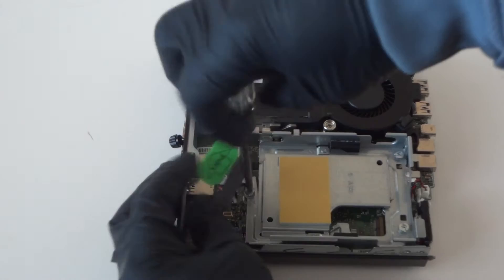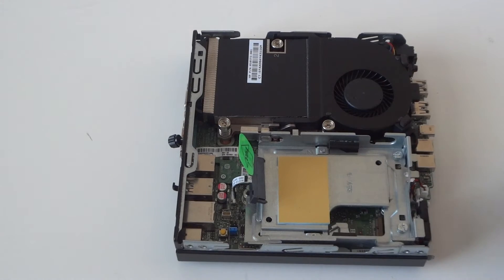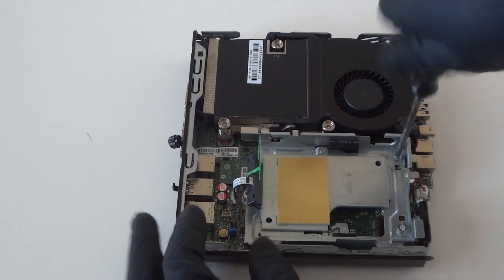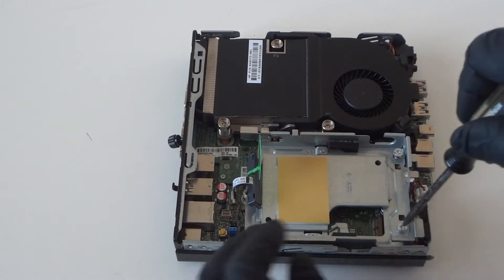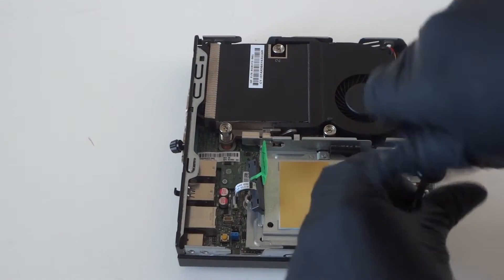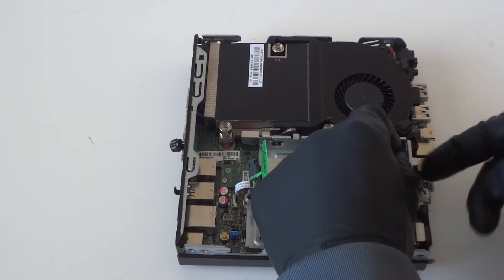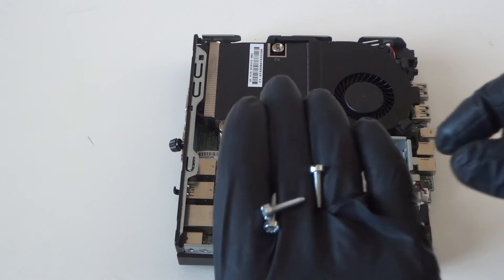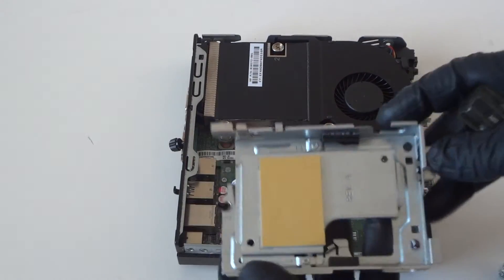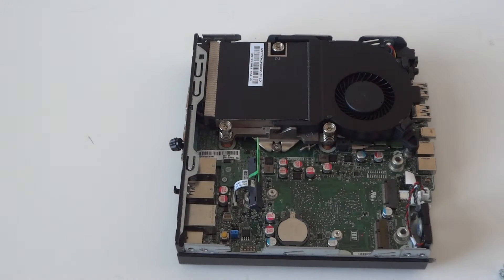Now I'm gonna use a Torx T15 screwdriver to remove the caddy. There's a screw right here, another one right here, and two more — one here and one there. Looks like they're the same screws used for the caddy. Now disconnect the caddy — it comes right out. There's one screw here and two in the bottom. So we've got the caddy removed.